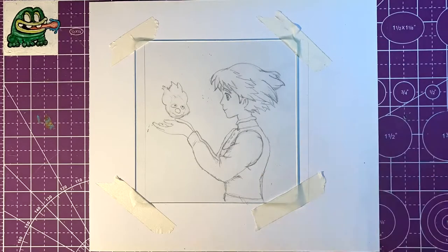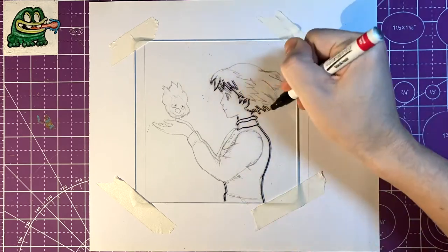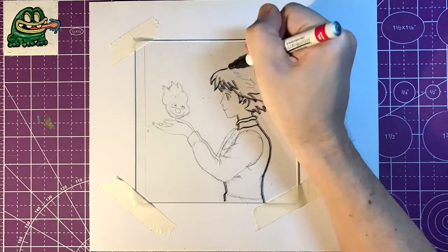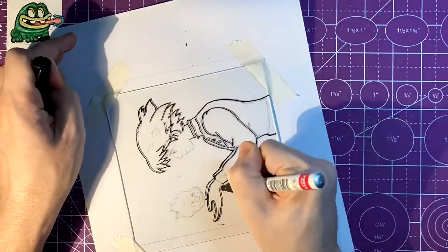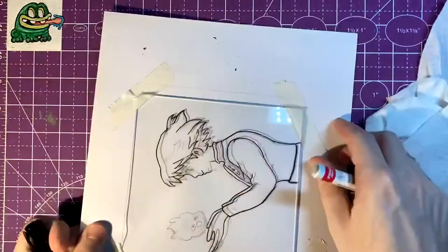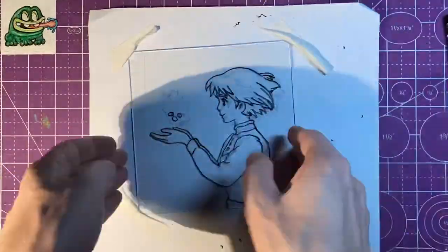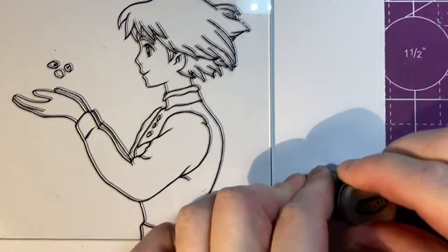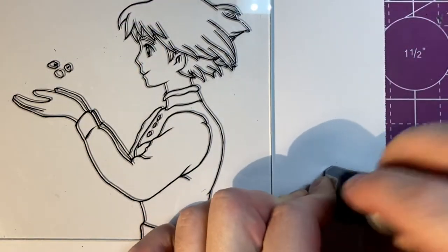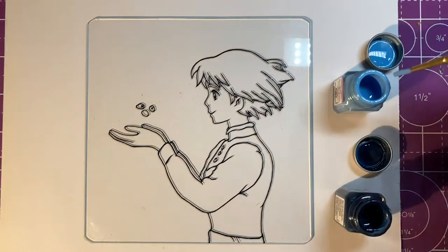I'll put all the supplies needed for painting on glass in the video description below. The first thing you'll want to do is clean your glass surface — you want it to be squeaky clean. I used rubbing alcohol and a paper towel. To get a clean outline I'm using a Sharpie oil-based paint pen with an extra fine nib. I tried a regular alcohol-based Sharpie first and it just did not give enough coverage. It's worth investing in a paint pen to get thick coverage and really clean lines.